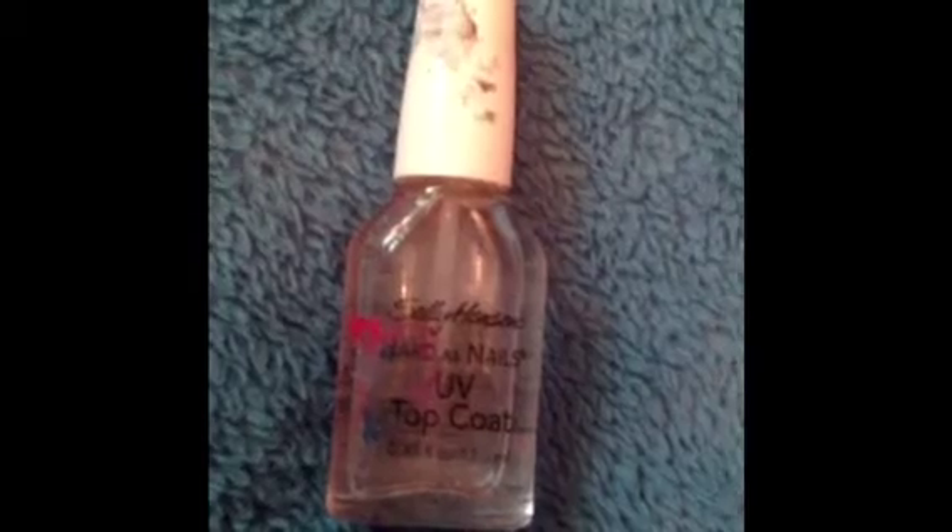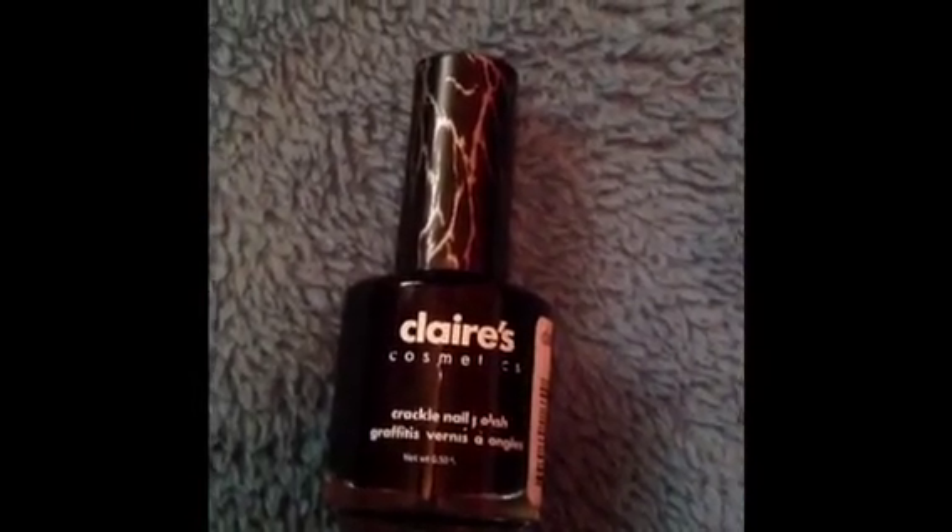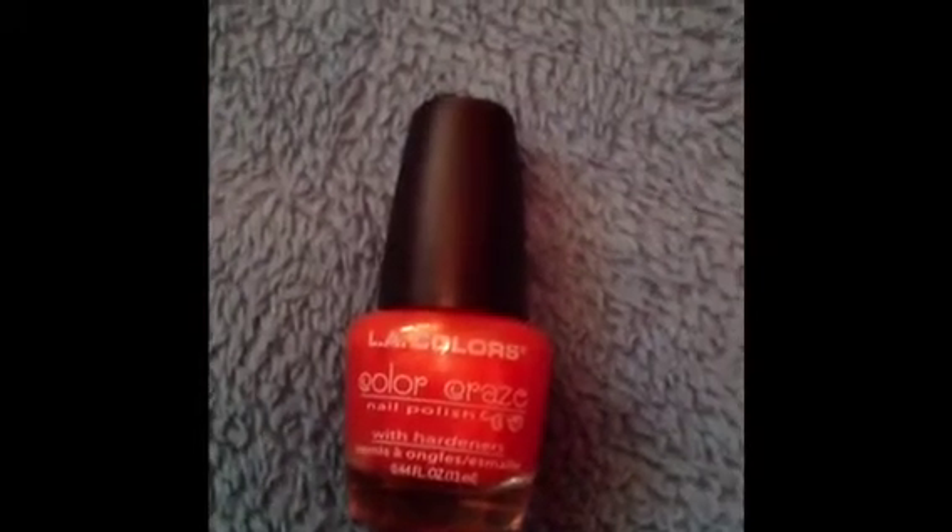You will need a base coat and a top coat — this is a 2-in-1 by Sally Hansen. You will need a black crackle nail polish; this one is by Klairs. Lastly, you will need an orange nail polish. This one is by LA Colors.